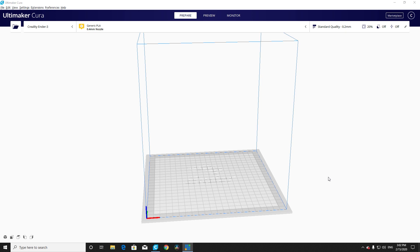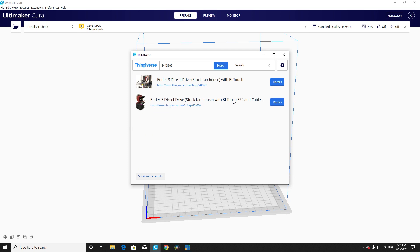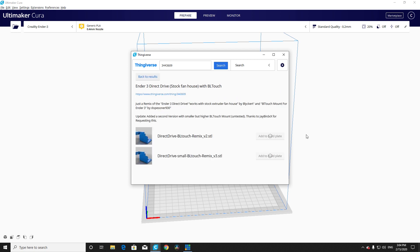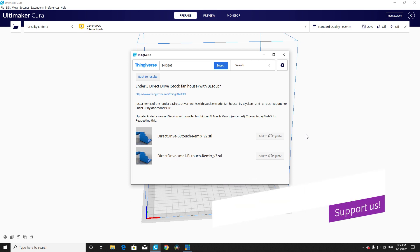Alright, so we've got Cura loaded up here and we're going to go ahead and use the Thingiverse extension to find this model. You can check out the video in the link above about how we installed this. To quickly find this model, we'll search for Thing file 344-3609. Go ahead and click Details, then click the Direct Drive BL Touch Remix V2 link. The V3 was a beta test and I haven't personally vouched for it — I would say stick with the V2 for now.